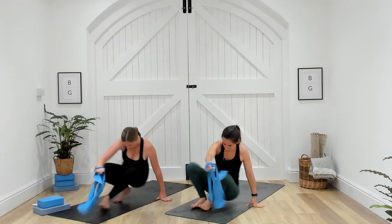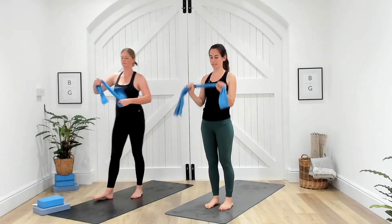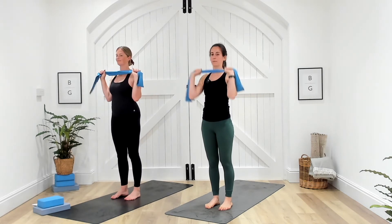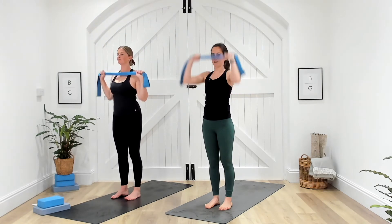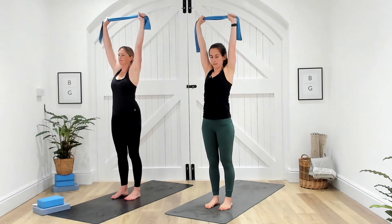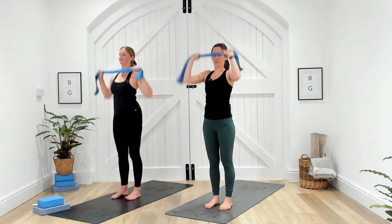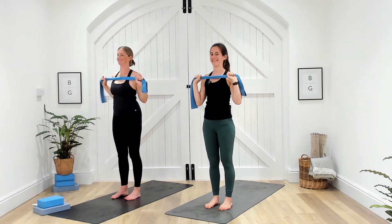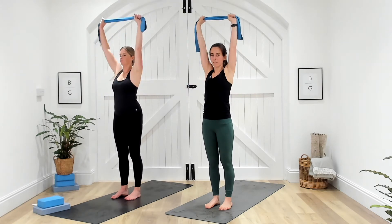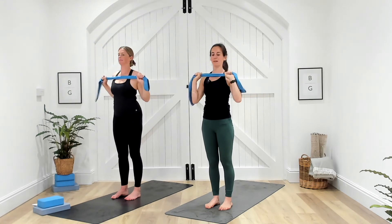Coming up to standing. Next we've got the overhead press. You can double up the band if you want a little bit more resistance, starting at shoulder width distance apart. In three, two, one — press up, and come back down. Looking strong. Lovely synchronization going on. Ten seconds. Five. Three, last few, two, and one. Well done, rest there.